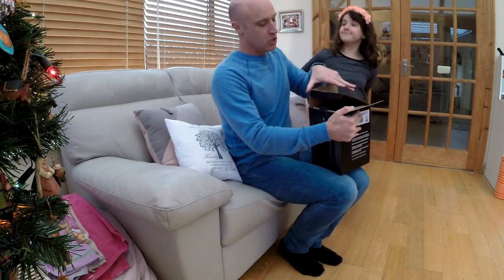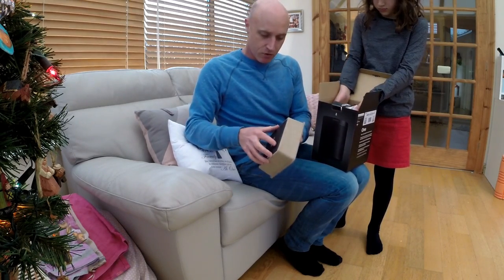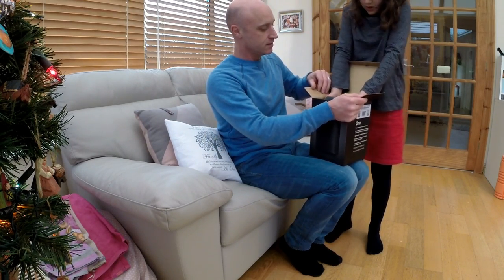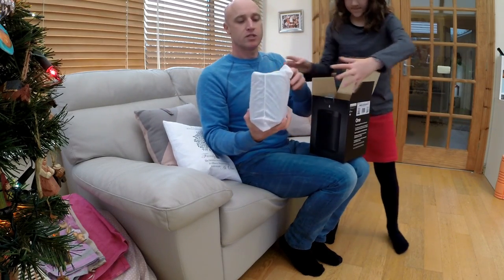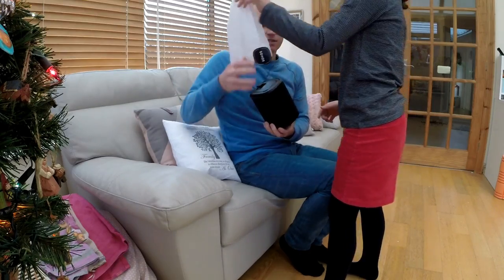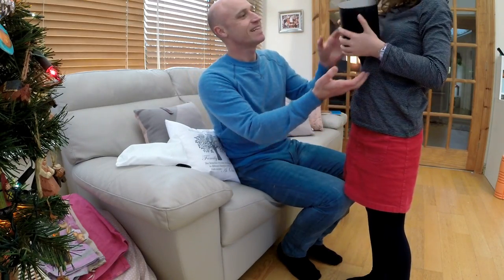Looking in the box it does look much the same as the Play One. On the top level you've got the instructions and bits and pieces. Then — can you take that out very carefully? It's quite heavy. And then there's the speaker itself, which again, same as the Play One, comes in a material case. If we slip that out — there's the speaker. It is heavy.